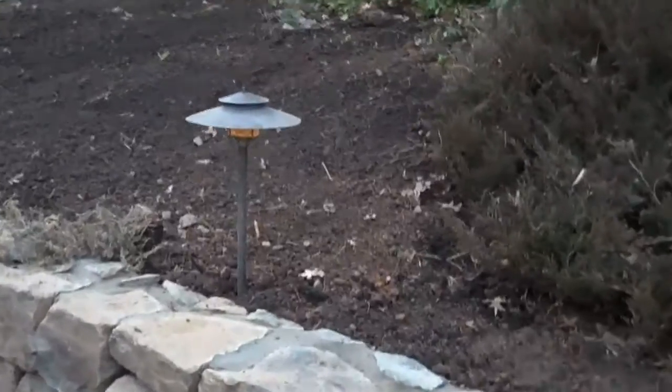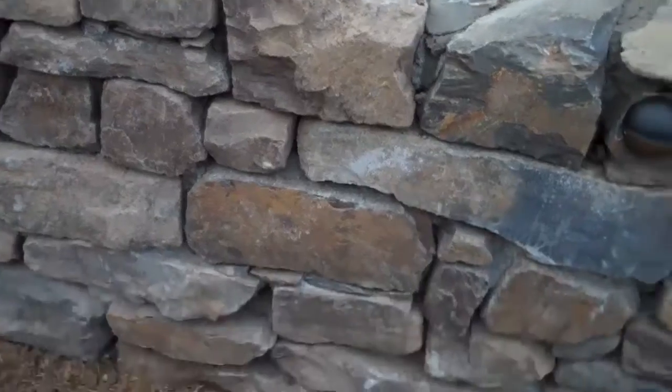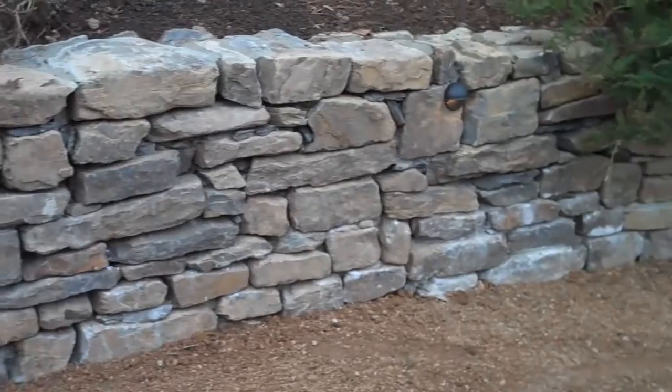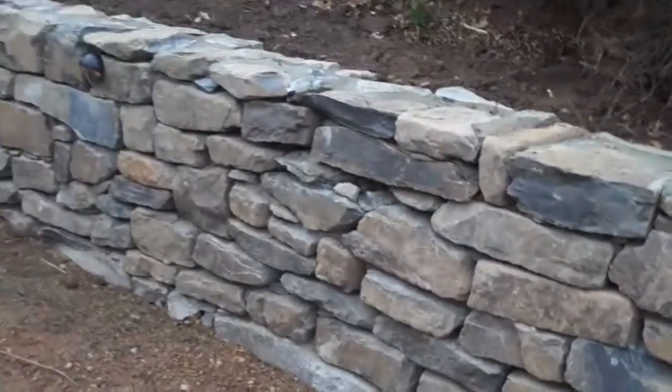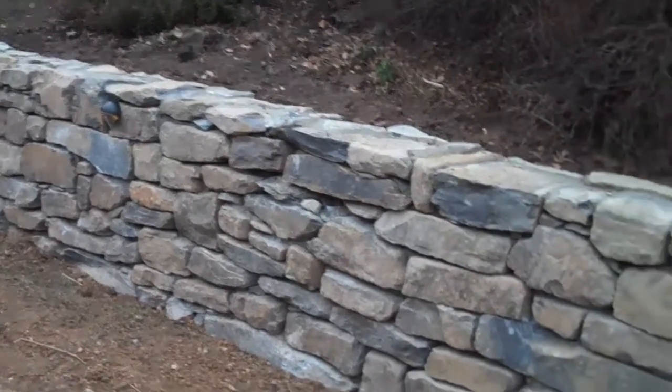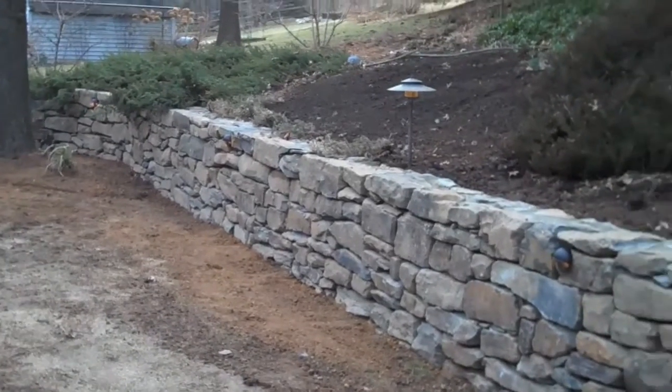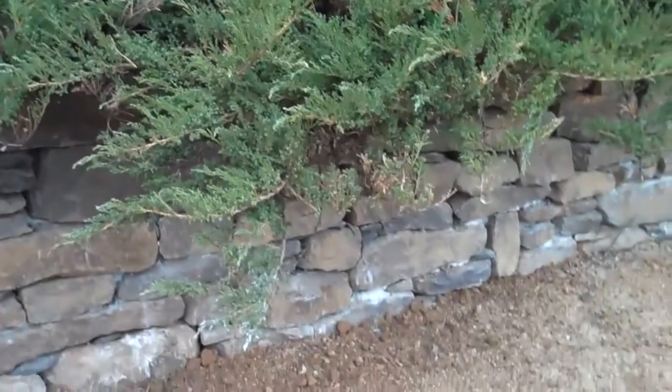Any grading in the back of the wall is done. The lights that were already here are back in place and are working. Just look at the color and the different size of the stone compared to the beginning with the timber wall — how it was just rotting away and kind of falling over. Just a dramatic, dramatic improvement here at Chris Orser landscaping. You can see the juniper kind of cascading over the wall, which just adds a nice little touch to it.